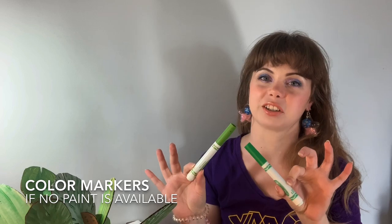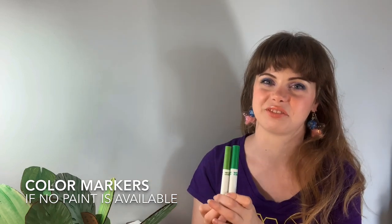You will need bubble wrap, scissors, a pencil, a marker, some paints if you have them, a paintbrush, a Q-tip, and optionally, if you don't have paint, you can use markers. Regular coloring markers are just fine for this project.